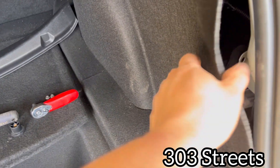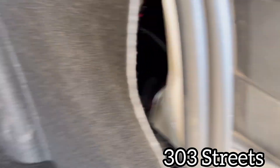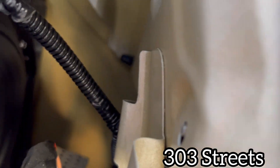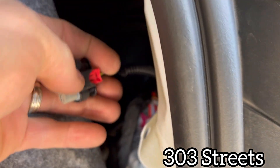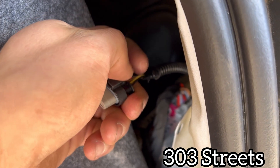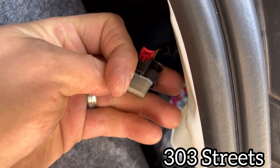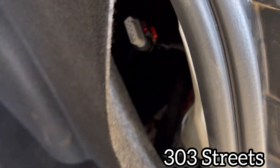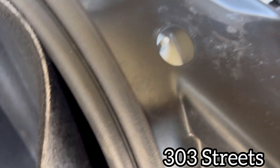After you get that off, come over here and remove two 8-millimeter bolts — one right there and one right there. You can unplug the brake light: push back on it, press down, and pull out. So push it back and it just pulls out. Then come over to the tail light.